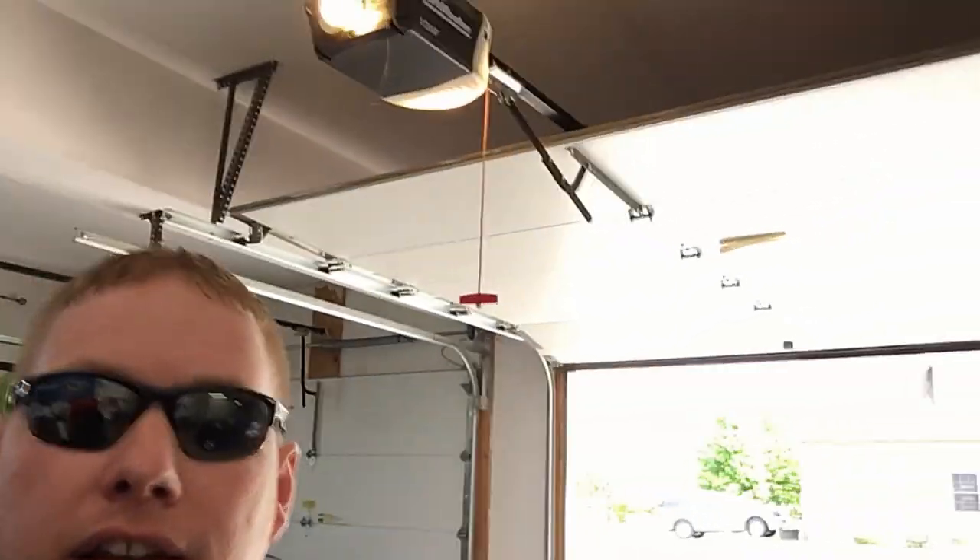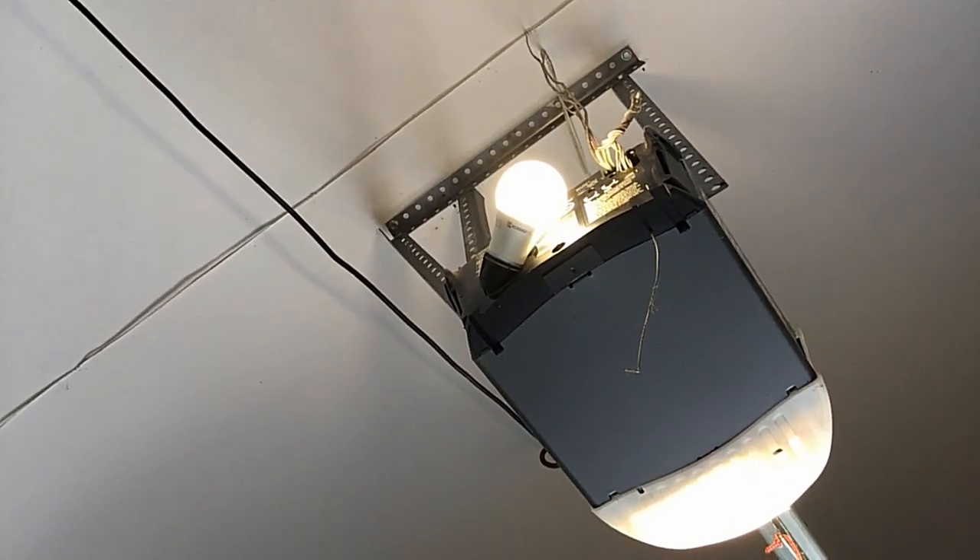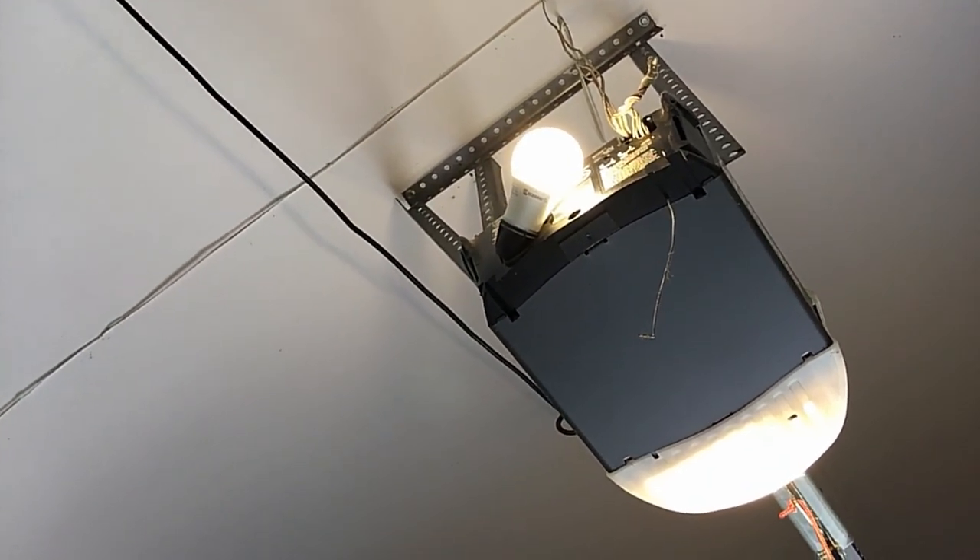The other garage door openers also have LED bulbs, but there's only one bulb in each of those. This one has two bulbs, so it's twice the interference — and that's exactly why the remote signal is not able to reach the antenna. Look how close the antenna is to the bulb. All that interference right there.